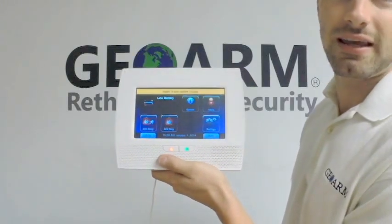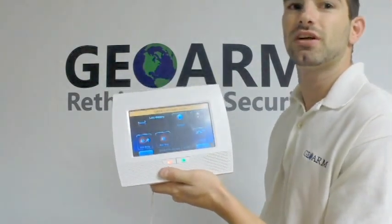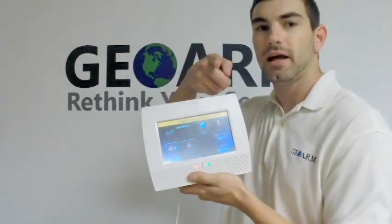That is how you program in a key fob. Once again guys, my name is Drew Davis, I work at GeoArm Security. If you have any questions, concerns, comments, or you just need some help, feel free to give us a call at 1-877-4GeoArm. Thanks a lot guys.